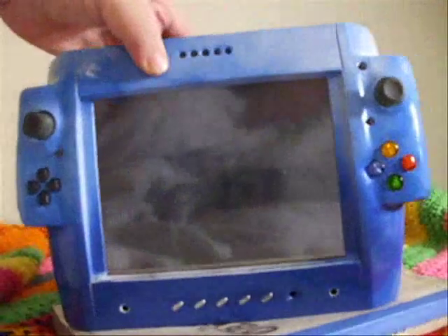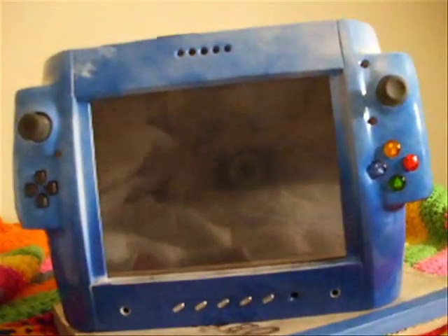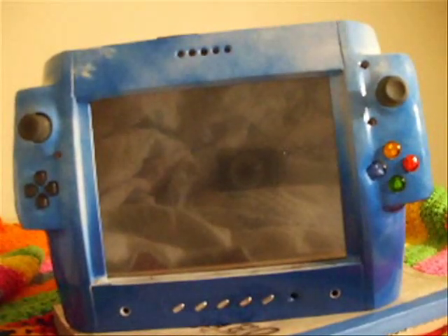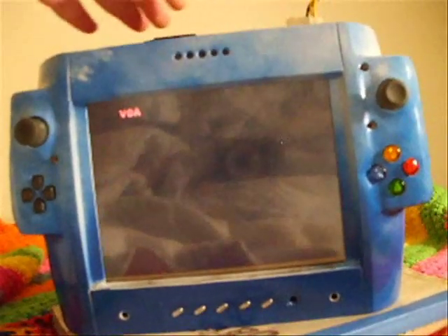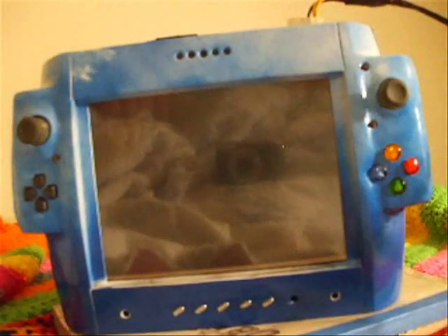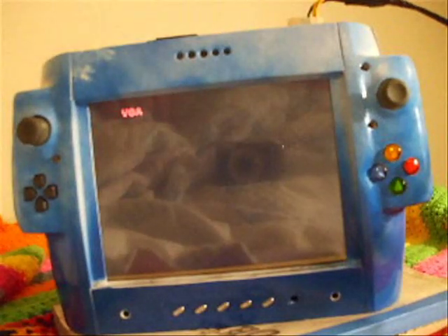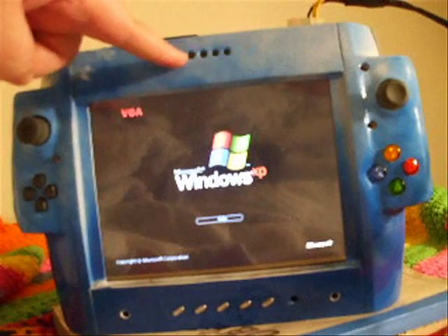So let's plug this in and turn it on. While it's booting up I'll tell you a little bit more about it. There are no batteries. The reason why is because it is too heavy. There's room for the batteries — this is the battery status indicator.